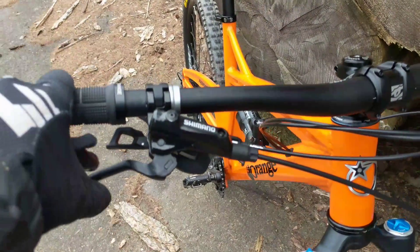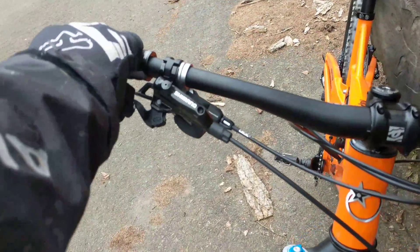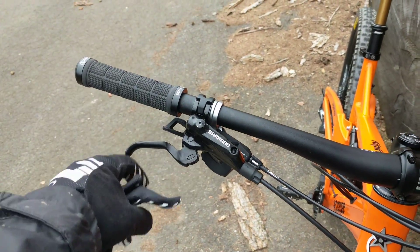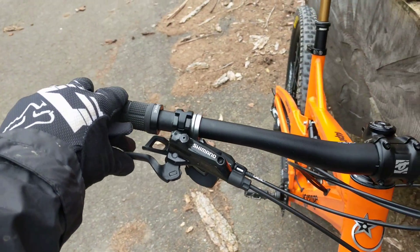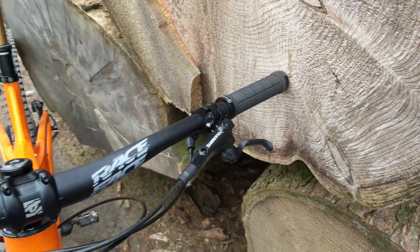The Shimano brakes — I've had the XTs and the SLX. On my first ride out I thought these were crap. The bite point was all over the place. But after a few rides they seem to have bedded in and they're consistent. Maybe it's just that when they're new they need to be properly bedded in.